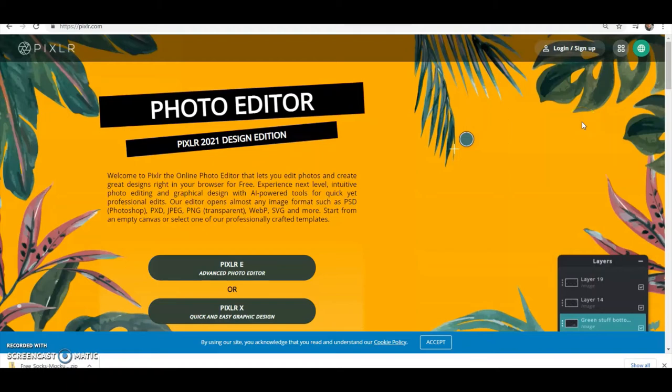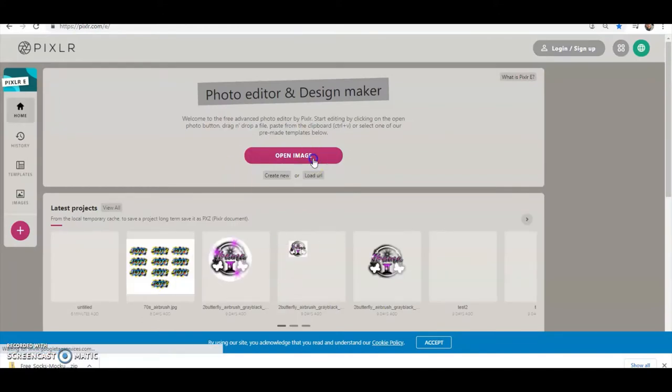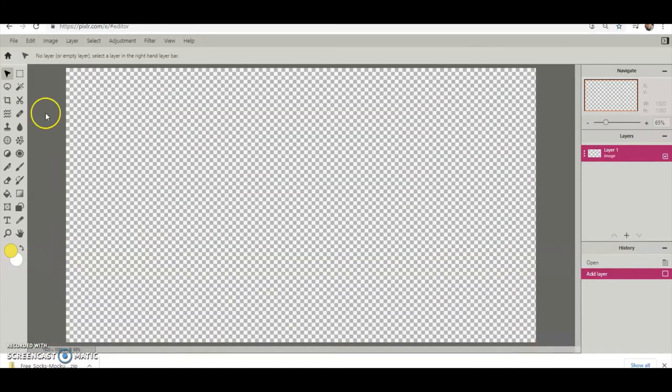I'm going to show you a basic setup for how you could do the long graffiti or plain letter font earring studs. Go to pixlr.com and click on the E. I have plenty of videos showing you how to bring in your own fonts — just make sure it's on full HD, name it over here if you want, then hit Create.